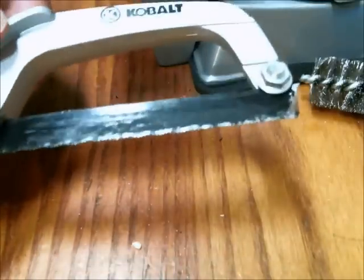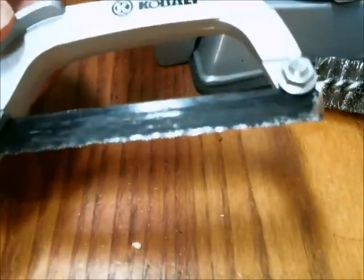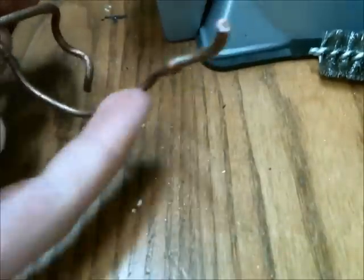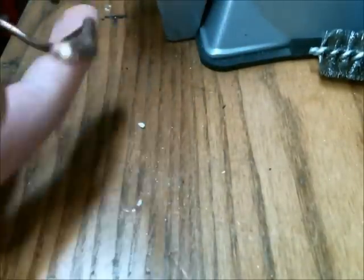I use this hacksaw to cut both the copper and the nickel. I just cut a small section off using the hacksaw — this is the nickel. And I cut a piece off of this copper wire here so I have a short rod that I can use.